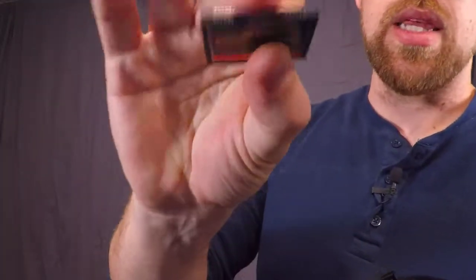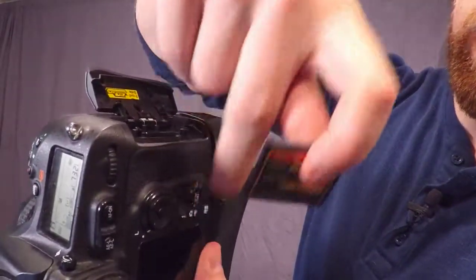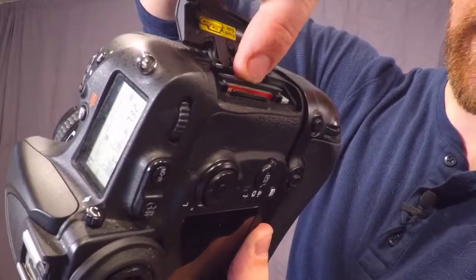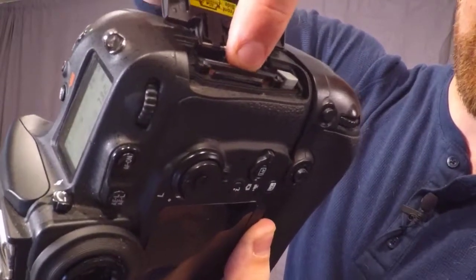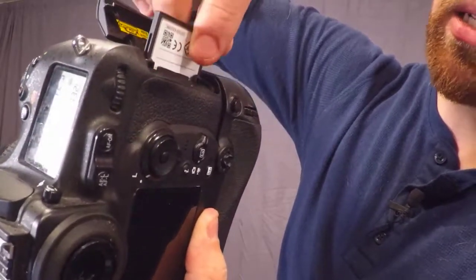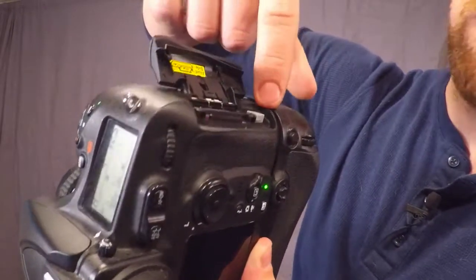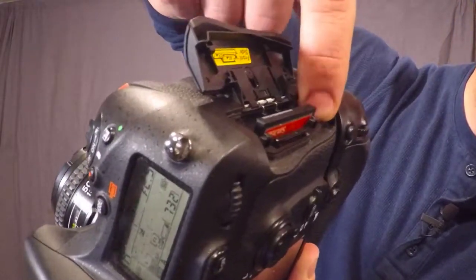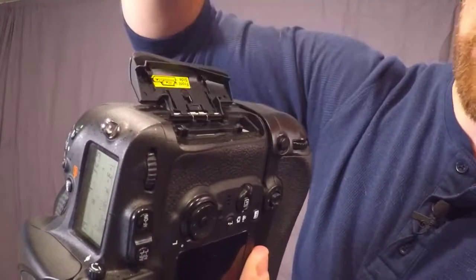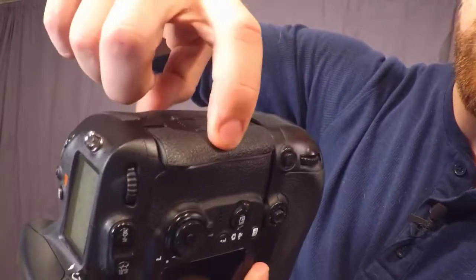For the CF card, those little pins have to line up with the slot. The front of the card faces the same direction as the back of the camera. Slide it in and push — you'll see the eject button pop up. Don't force it. If you try to put it in the wrong way it won't go — don't jam it or you'll break it. To eject, press that little gray button and it pops right out. Then close and lock the door.